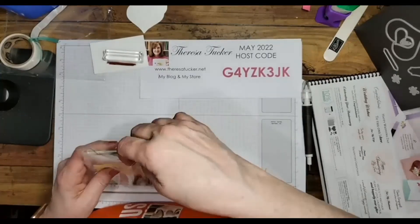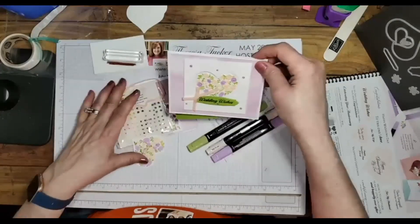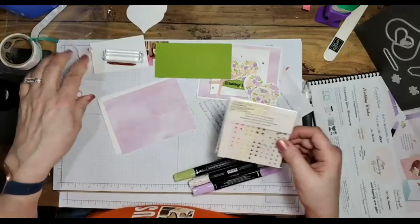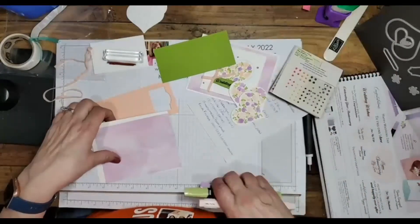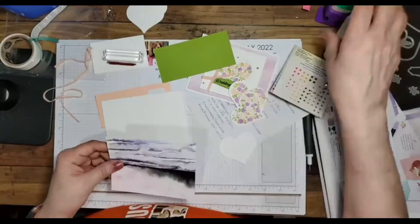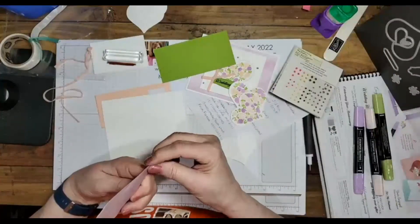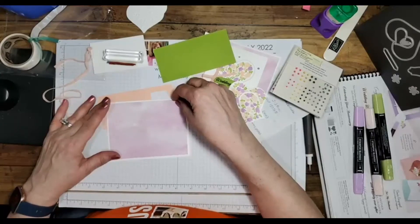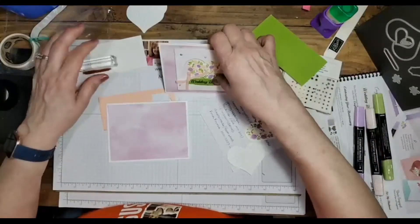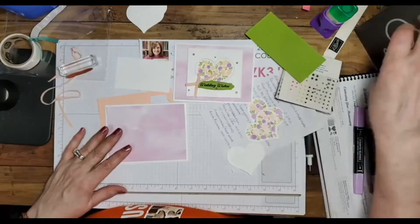The next card is the Wedding Wishes card. For this one I did some of the work in advance to save time, but I did want to demonstrate it. Make sure the card is opening the right way — I've done it backwards before. This is the New Horizons 6x6 Designer Series Paper. For this one, I cut this out with the die again — I'll get a piece of cardstock and cut it three and a half by three and three-quarter.